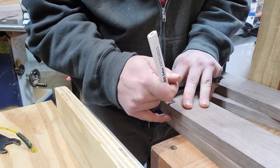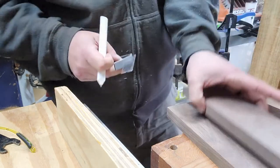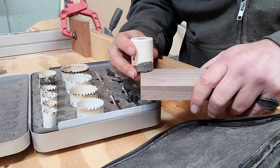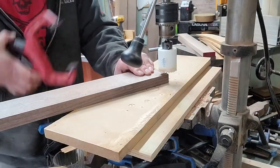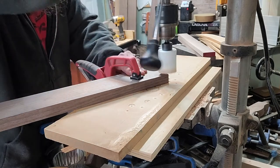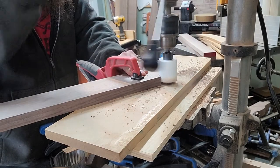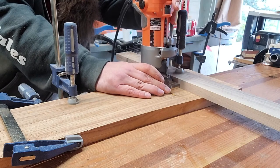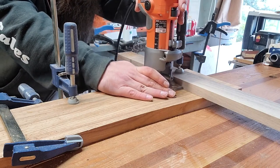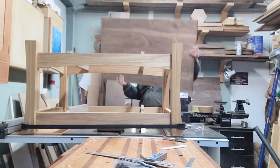Then we mark out the corner we're going to nip off that underside of the cross members — the pieces that raise the panels — find the hole saw size that gives me the curve I want on that little notch, chuck it up in the drill press, and trim off that little corner. Then we have to line these things up because they're going to attach to the long side rails, so we plunge the matching mortise into those pieces.